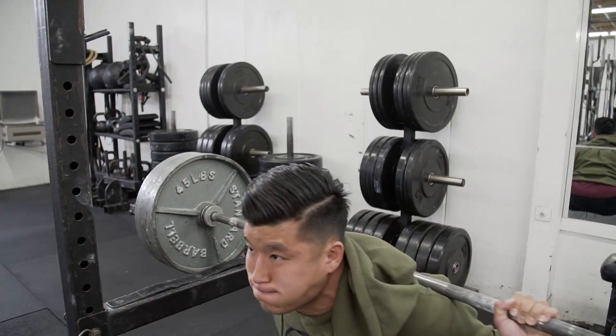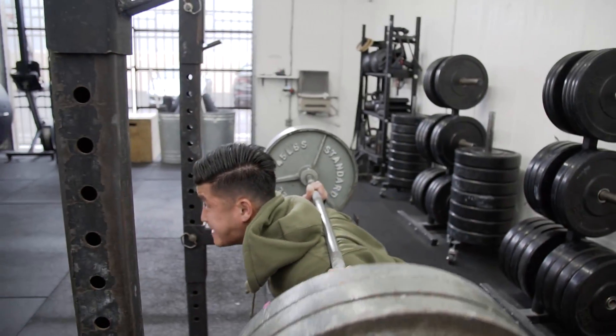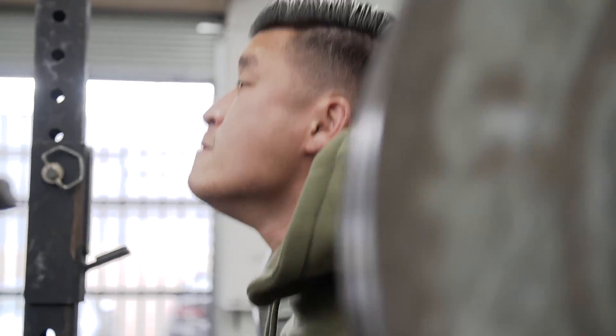The weight felt pretty good — it's a 10-pound increase from last week. Last week I did 3x3 pause squat with 345. Today I hit 355. I was still able to do that after a heavy pause single at 405, so I'm going to just keep progressing there.